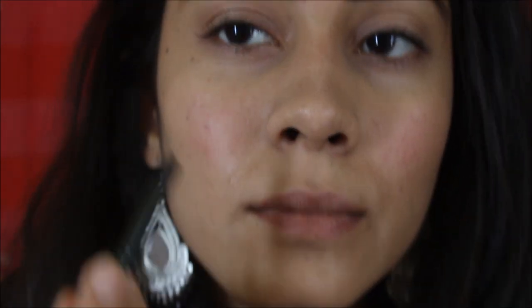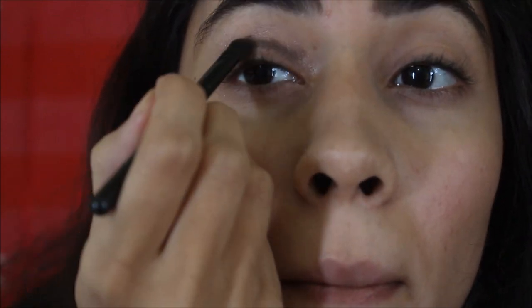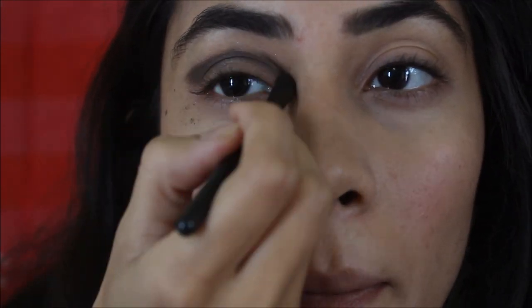Now it's time to do my eye makeup, which is the hardest part. I'm using the brown shade again and I'm applying it on my cut crease, and then I apply it on the lower side also.